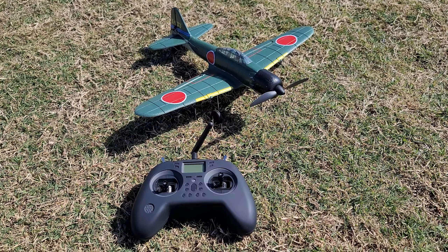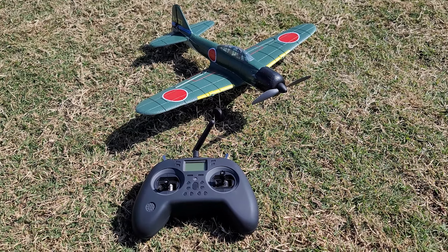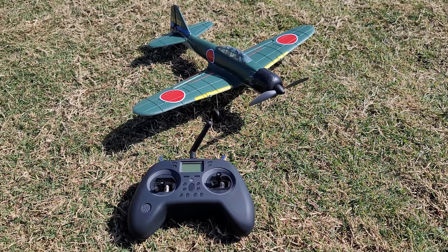I'm going to be flying this with the Jumper T-Lite as usual. I have a whole video on how to set this up on your multi-protocol radio — I'll link that video in the video description as well.